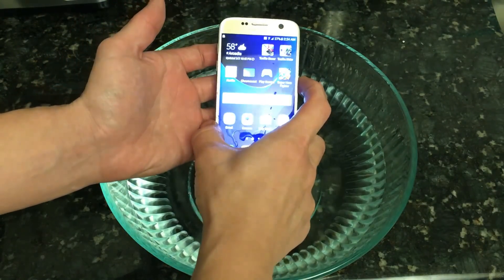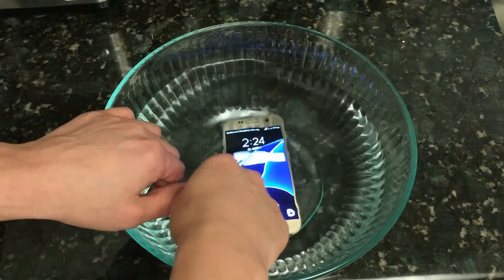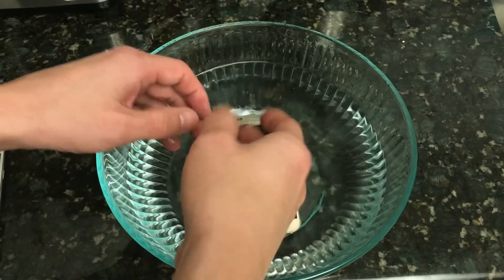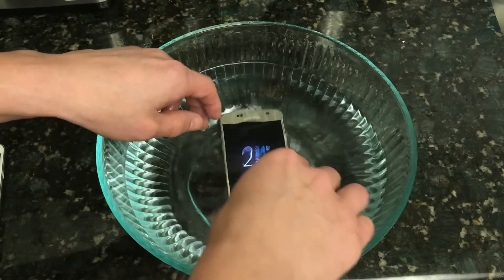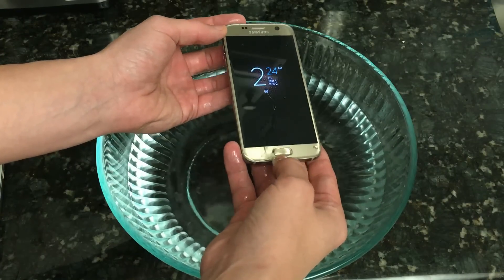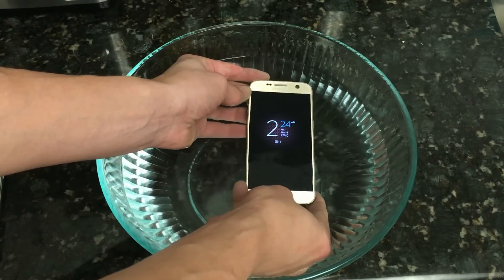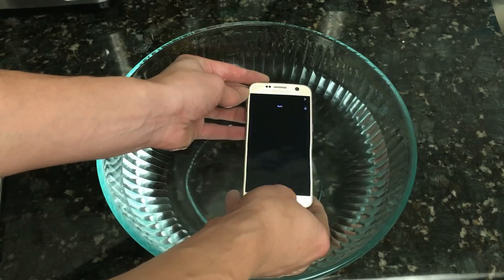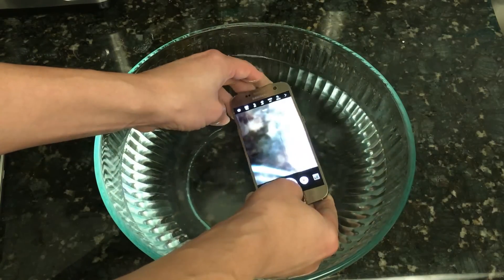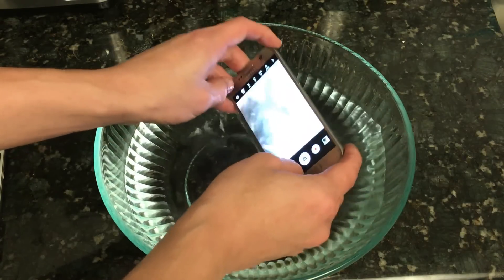There's one thing I wanted to mention from the beginning of the video: I mentioned how I wasn't able to swipe when I was in the water. If you're going in the water, what you're going to be using it for is basically to take pictures and record videos. What you can do is go into your settings, set the home button to double-tap, and the camera will come on. So if I double-tap the home button, the camera automatically comes on.